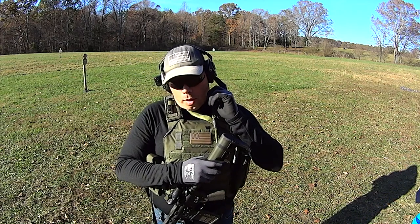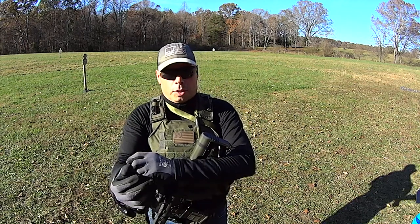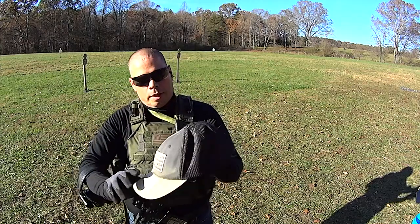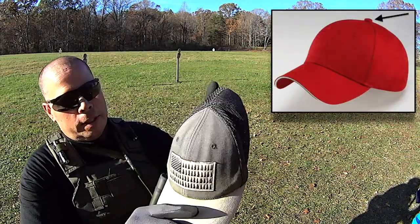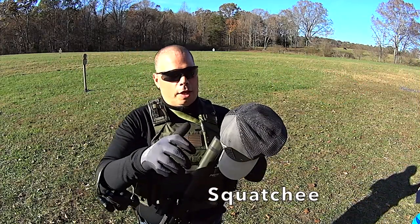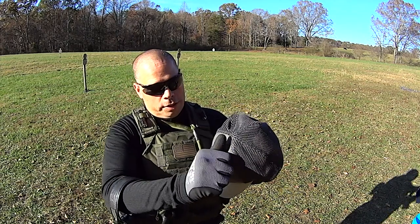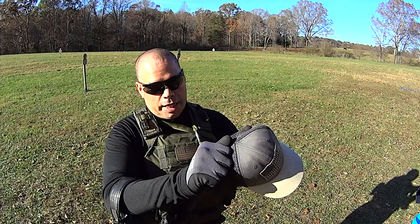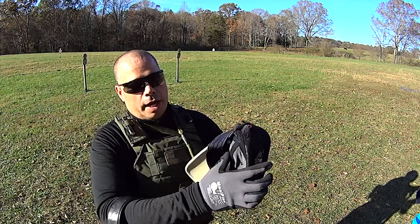Most ball caps come with what's known as a squatchy — some people just call it the little grommet. Most caps have a little grommet right on top. The official name of it is the squatchy. If you take a pair of pliers and you basically crush the squatchy once, then rotate the cap and crush it again, the squatchy pops off and there's a little rivet on the inside.